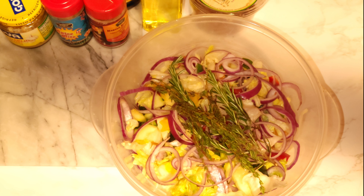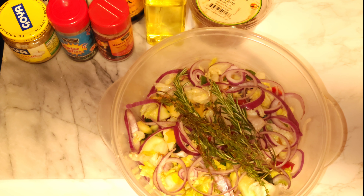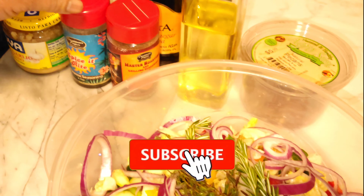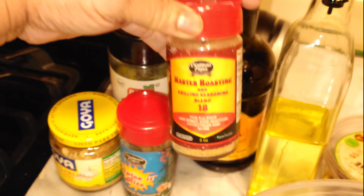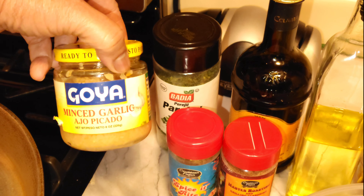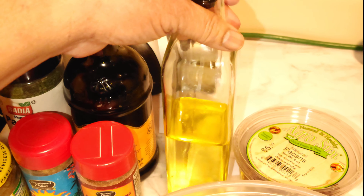Hi everyone, this is Margaret from Eat Good TV. Hope you're having a wonderful and blessed day, night, or evening. Today we are making a vegan vegetable dish. Here are the ingredients: Caribbean Fusion seasoning — this has 18 different herbs in it — garlic, parsley, balsamic vinegar, and you can use any type of vinegar you like, plus olive oil.